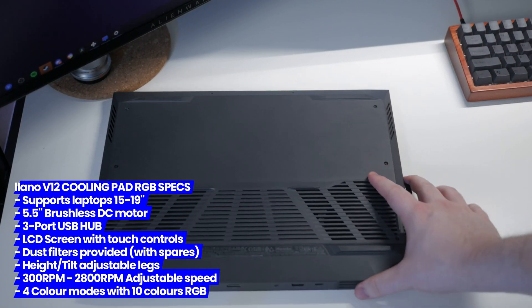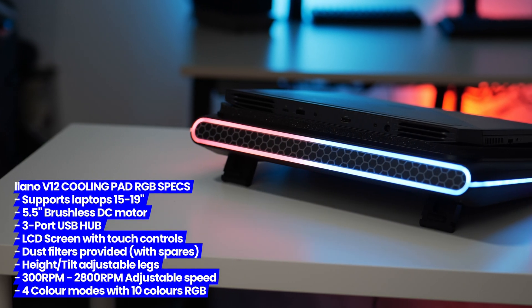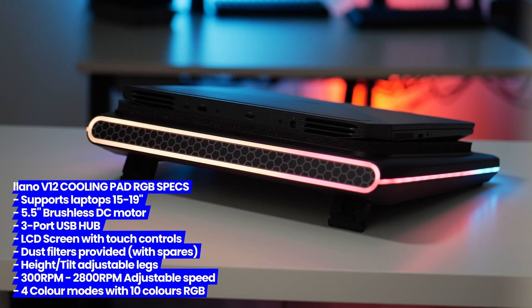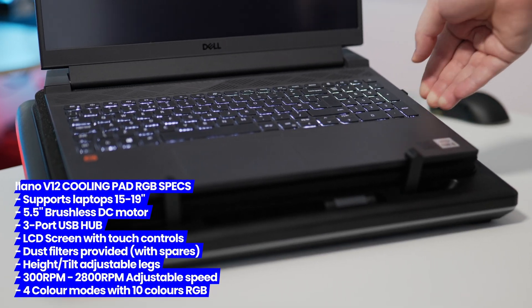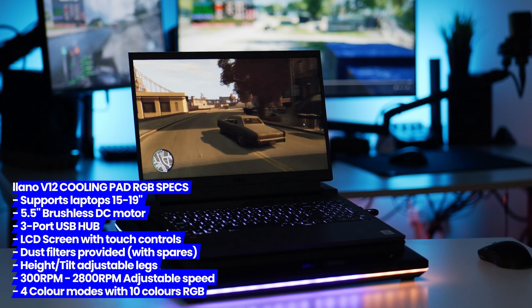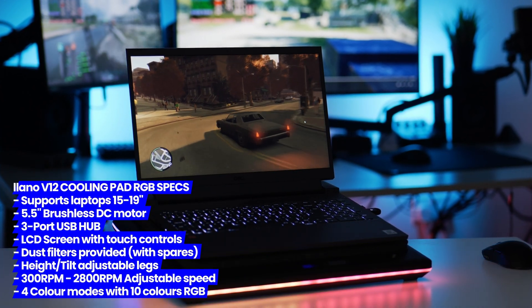As long as you have ventilation on the bottom of your laptop, it supports all laptops ranging between 15 and 19 inches in size. There are four different RGB lighting animation modes and 10 different light combinations alongside solid lighting options in the color selection. With the specs and main demonstration out of the way, let's jump into benchmarks.